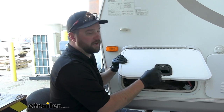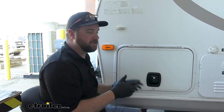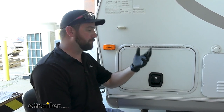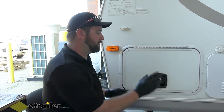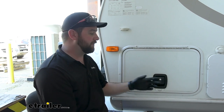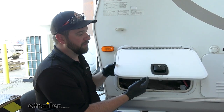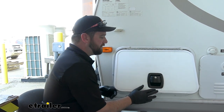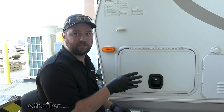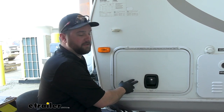Having a baggage door latch — a slam latch like this — is going to make it so that you can just drop it. You have the creature comforts of a more expensive RV, but you can put them on your older RV. This is a 2011, so they didn't even have slam latches back then. I installed these on my personal camper and I have to say, this style of latch is so much easier to use. You'll find yourself using your baggage doors more often because it's easier to use.